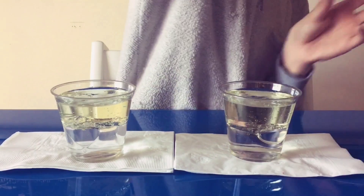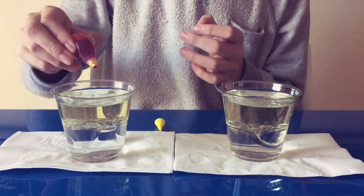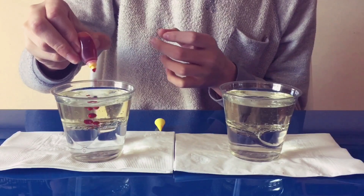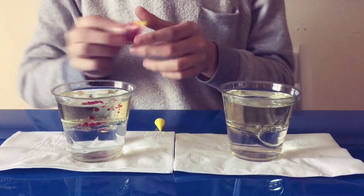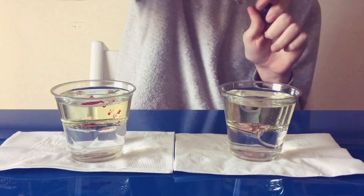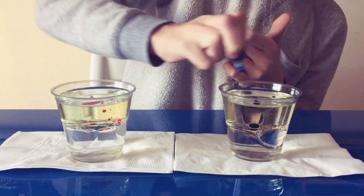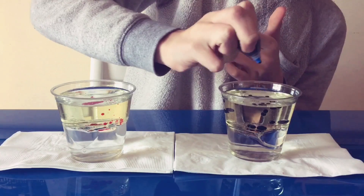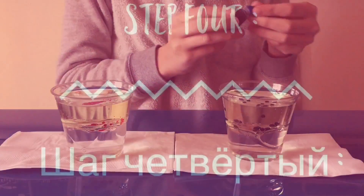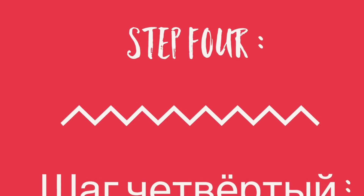Step three, you're going to want to put the food coloring in. It can be any color you want and as much as you want for a better effect.